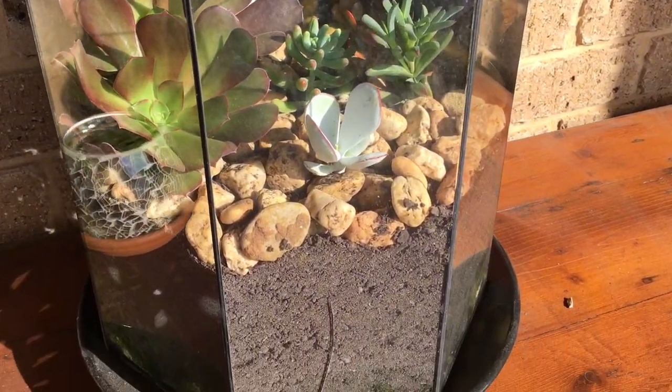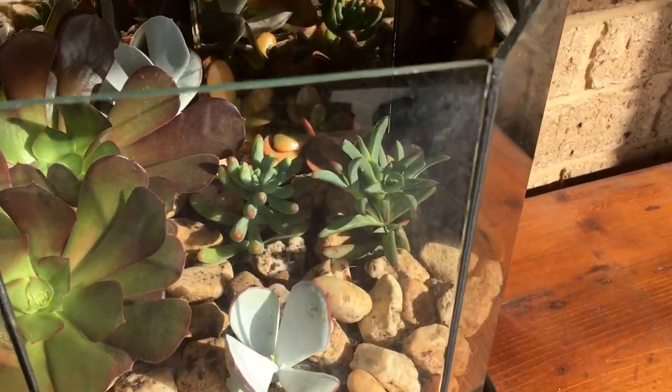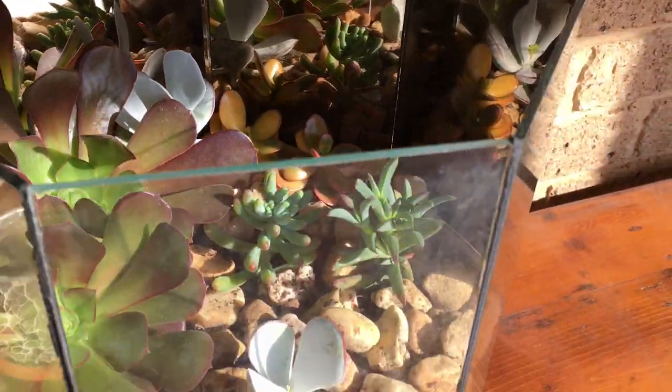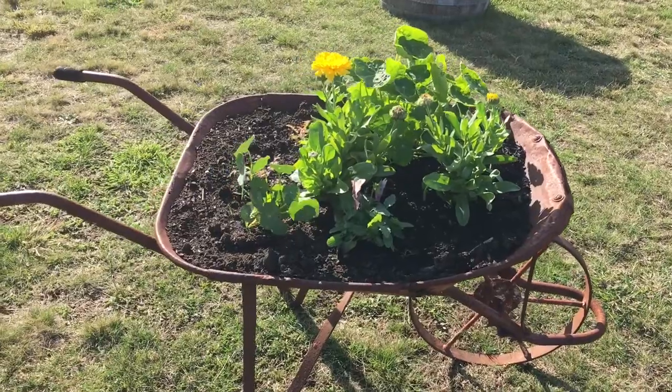This is an old terrarium that was over in the paddock when my brother and I were kids. We gave it to my mum and it had a crack in it and it was chucked out in the paddock. I dug that out, washed it, and filled it up and made mum a new terrarium.